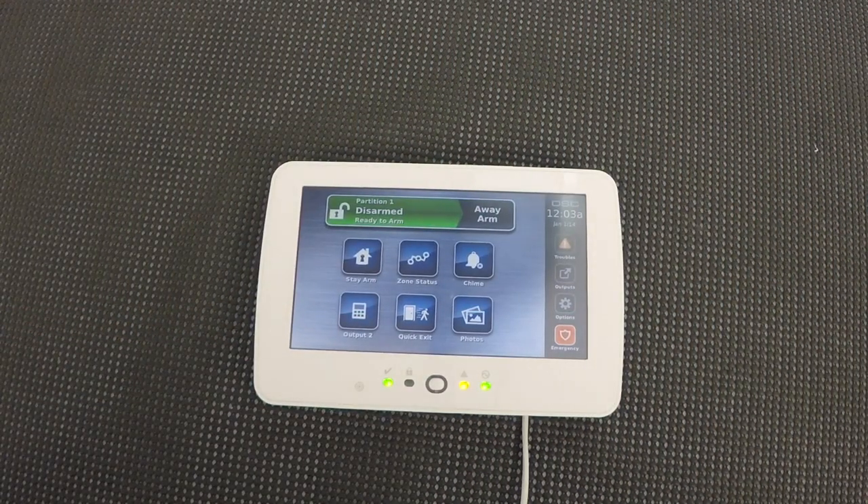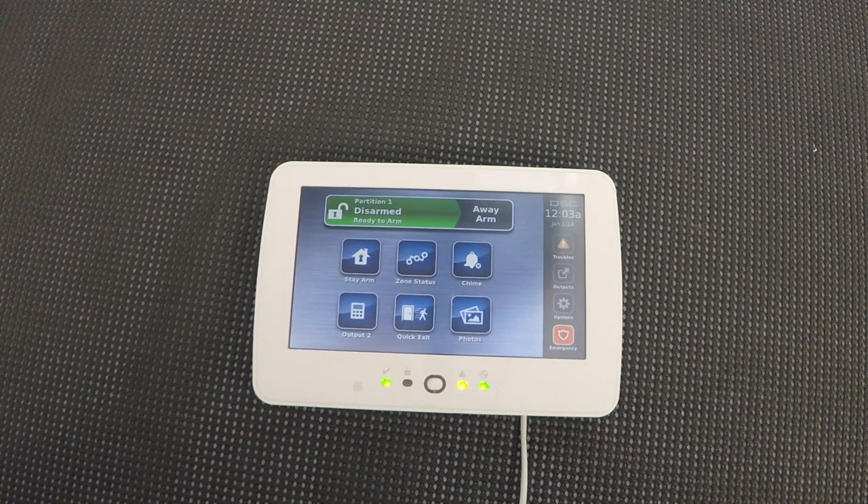Here we are back to our Neo touchscreen keypad, and you'll notice I have it wired up, fired up, and ready to go. It's not really a tech-type video, so I didn't worry about showing you how to wire it up — it's the same four wires we use on any keypad, and we have other videos that cover that. Mostly what I want you to see is how good it looks. It's a great looking keypad, but it's really more than just a pretty face — it gives you a lot of information at your fingertips.